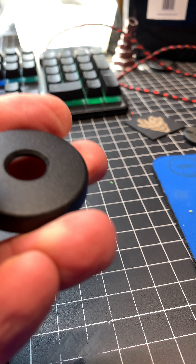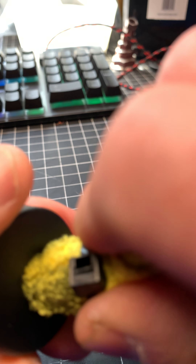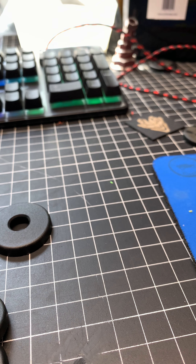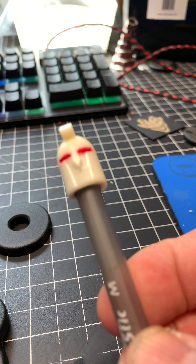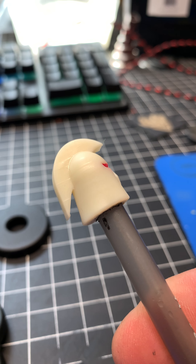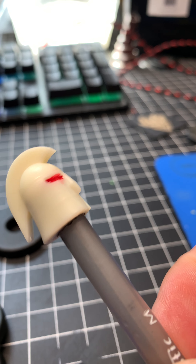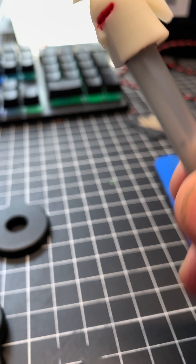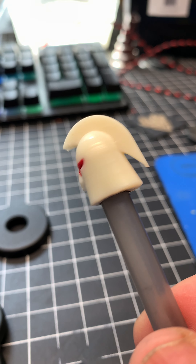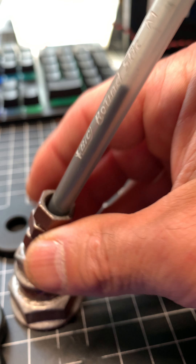Yeah guys, this is how I have fun every day. The little gladiator helmet that I designed — it is also a pin holder.